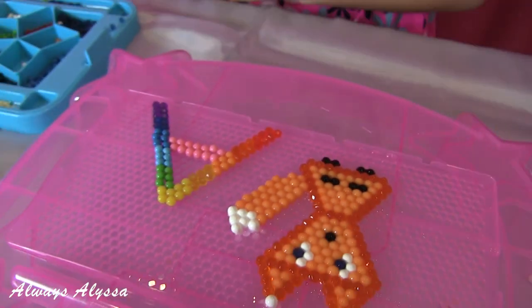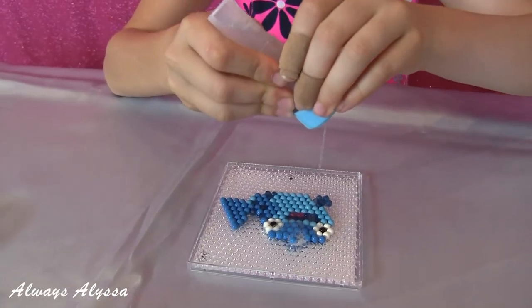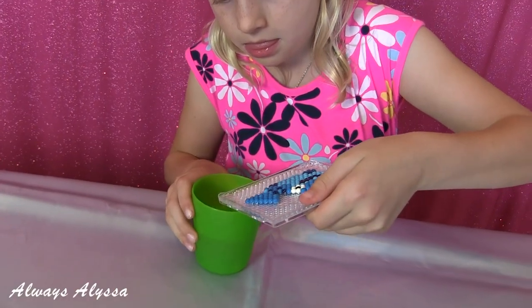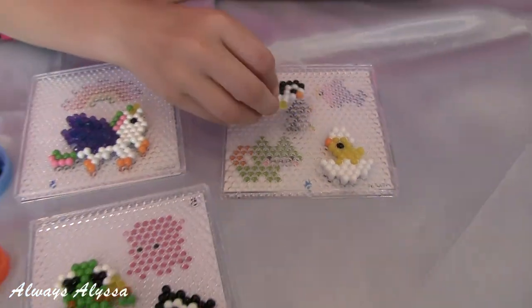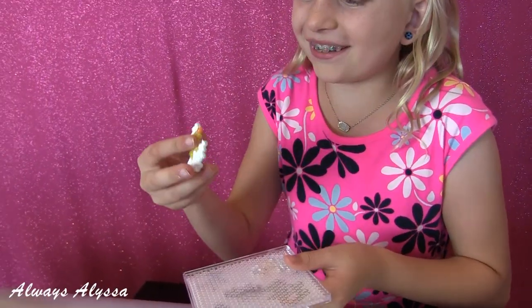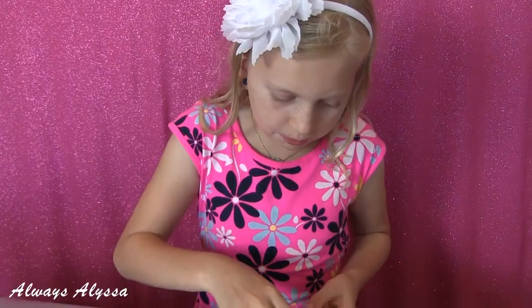There we go. That looks great. I let my aqua beads dry for one hour and now it's time to peel them off. Oh, that's a cute little penguin. Oh, that's cute too. Here goes the Pegasus. This one's definitely one of my favorites.